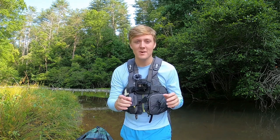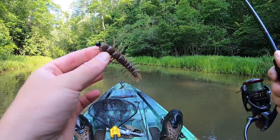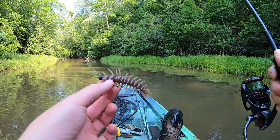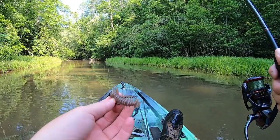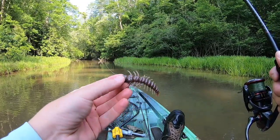A follower actually DM'd me — his name is Austin — about this spot last summer and I'm just now getting around to trying it. He said there are some stud largemouth in this creek, so we'll see if we can try to find one of those today. I've got the Yum Helgramite on a 1/16th ounce jig head, which is the same size jig head John uses, but I like this one better because it's got a little smaller hook on it.